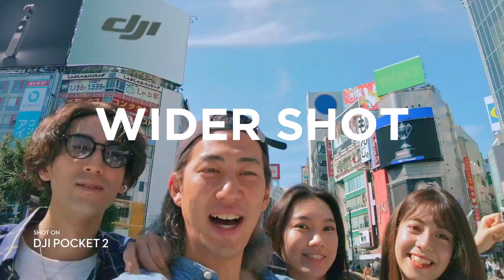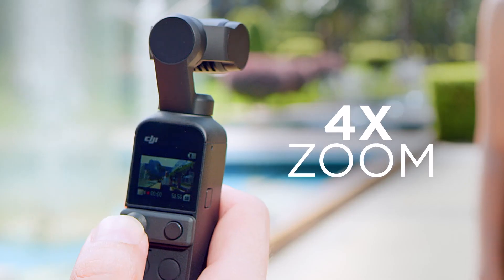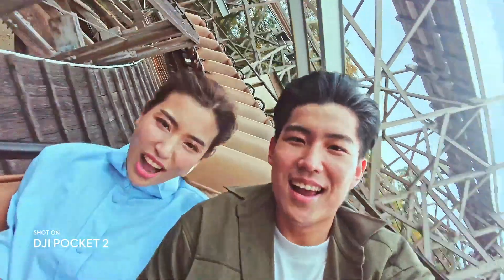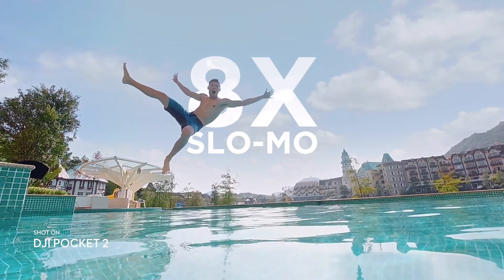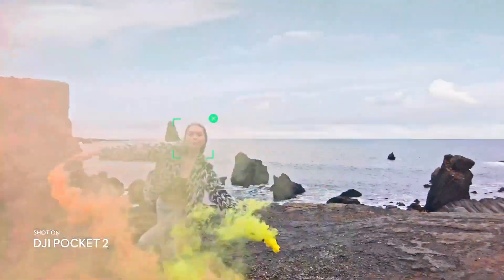The DJI Pocket 2 has a 1/1.7" CMOS sensor, which is a little small. It won't perform great in low light. It does however make up for it with a 20mm f/1.8 lens, which means the lens is pretty fast, but due to the small sensor size it's still not fantastic. Also, because the sensor size is so small and it's a 20mm lens, you're not going to have the widest angle for vlogging that a lot of vloggers like.